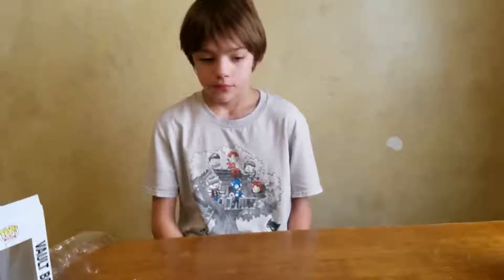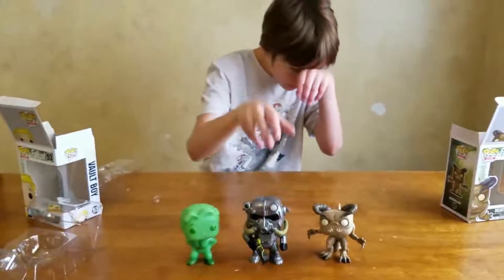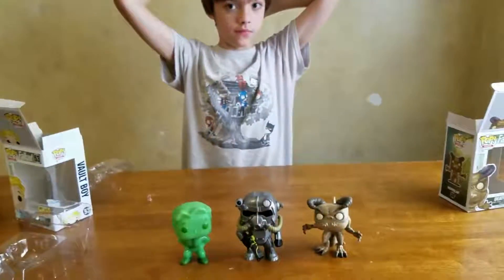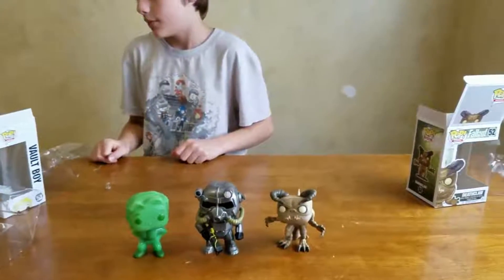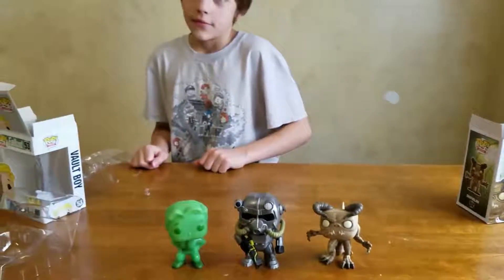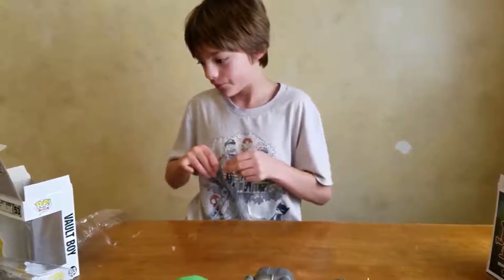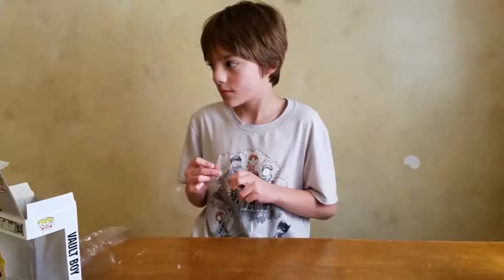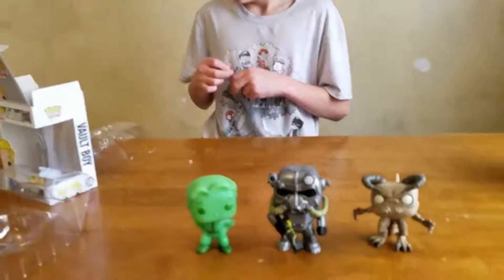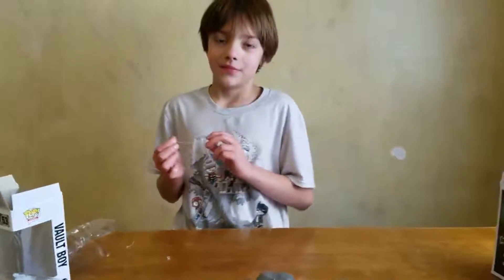So there we have it guys — what did you think about the Fallout Pop unboxing? If you enjoyed it, please be sure to give us a thumbs up. Share in the comments below and let us know what your favorite is, or what your favorite moments are in the Fallout game. Also smack that subscribe button if you haven't already. If you're a first time watcher, thank you for checking us out — click the subscription button and join our funky bunch. If you've been a long term subscriber, thank you so much for your support.